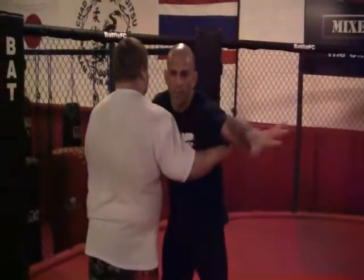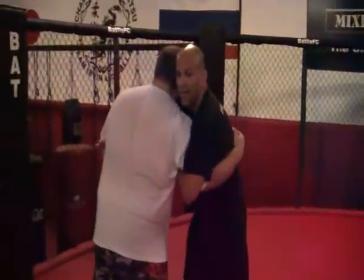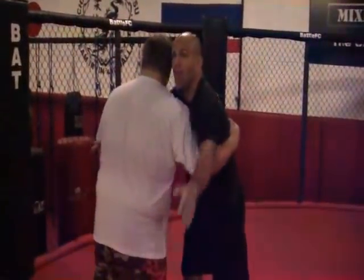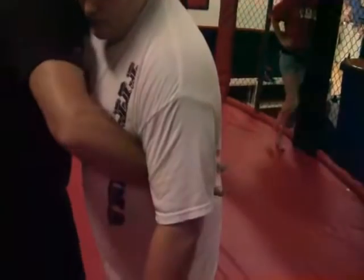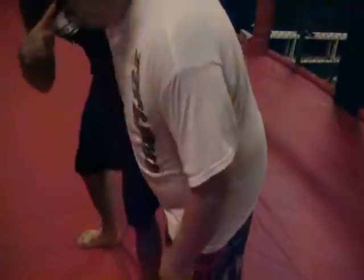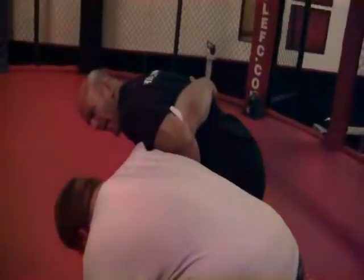Now what I'm going to do is I'm going to overhook this hand and keep it tight to my body here. Now from here, circle around. I have a tight left overhook here. Now what I'm going to do is I'm going to step back with my right leg and turn my shoulder down.